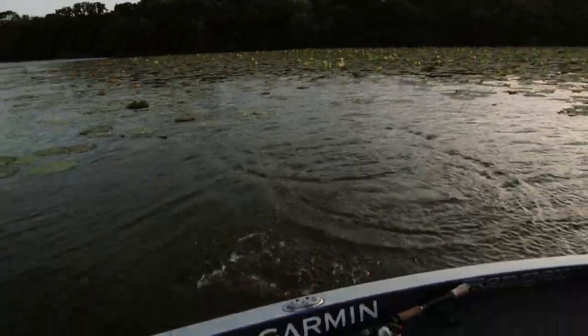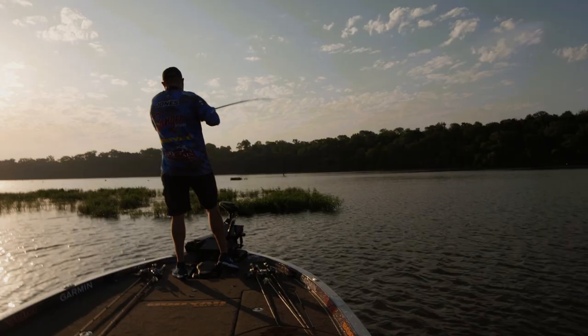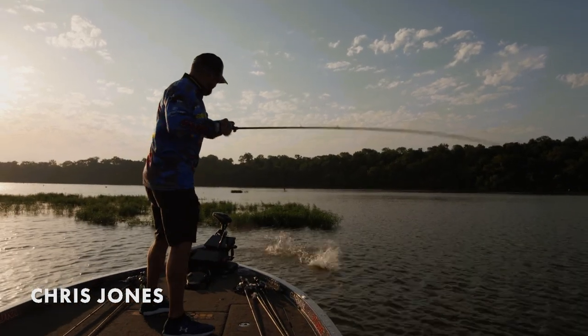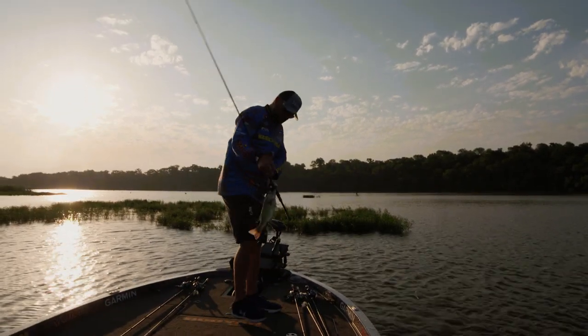A lot of the biggest fish I've ever caught swimming a jig in grass is in an isolated clump just like this one we're looking at. When you're fishing grass, it's all about fish positioning. Whenever the water is low, those fish position on the points of grass.